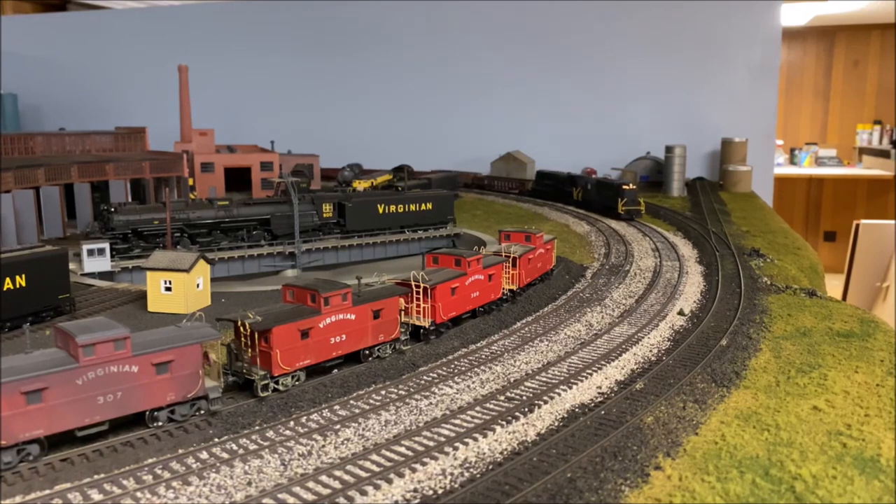Here's a bonus — the RS11 and the RSD12 on a junk freight train.